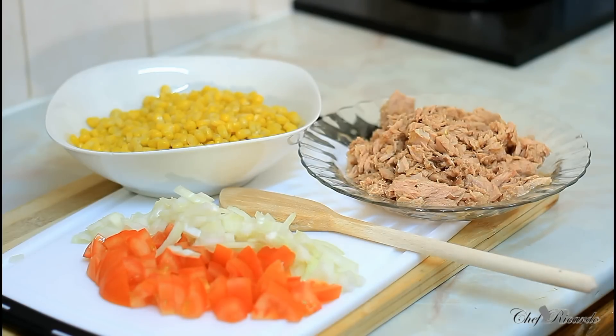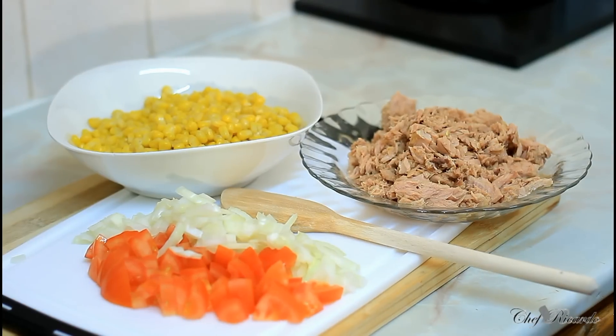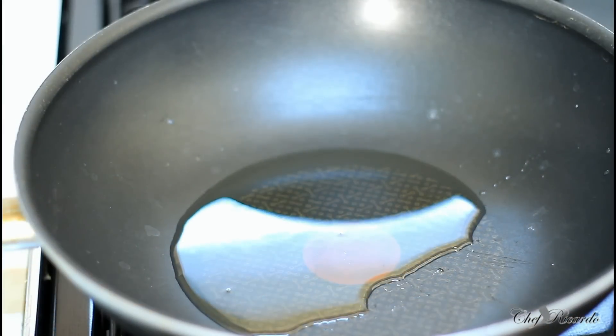The kids have gone back to school and you have to give them something special when they come home. During the week I sometimes come from work tired and stressed after a long day — this is where all these quick recipes really come in. Let me remind you of things you can do at home when you come from work. The frying pan has been on the stove for about three to four minutes now with two tablespoons of vegetable oil, and I'm simply going to fry off my white onion and all of my tomatoes.